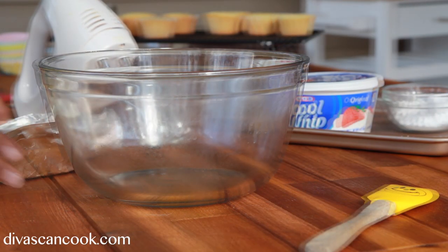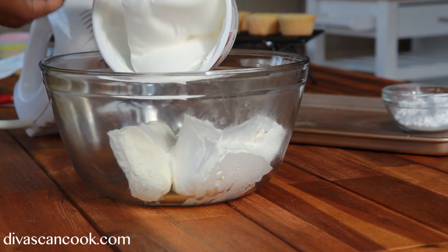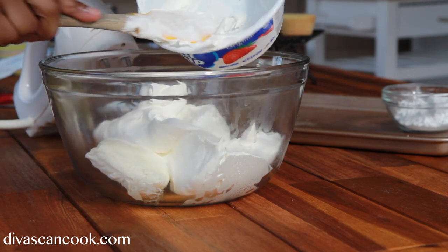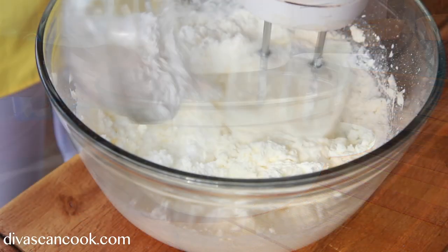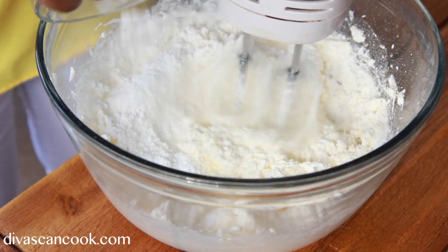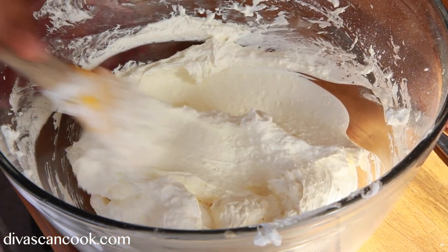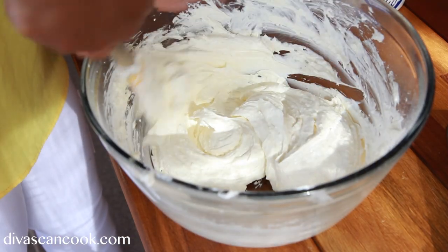Let's make this frosting really quickly. I'm going to add my cream cheese into a bowl, then we're going to throw in some Cool Whip. Now I added in some powdered sugar just to sweeten things up a little bit. And next we're going to add in a little bit of clear vanilla extract — that's optional, but I like that little hint of vanilla in there.